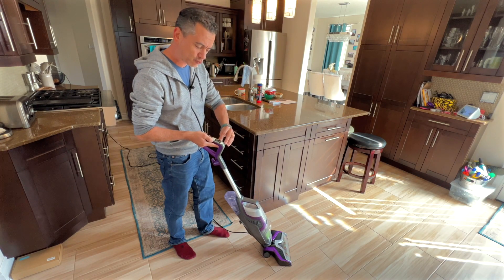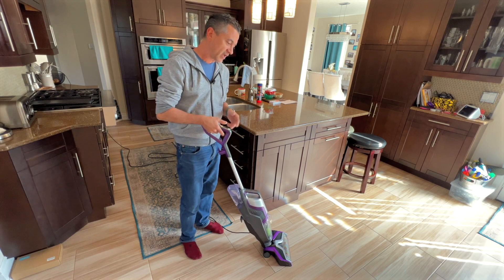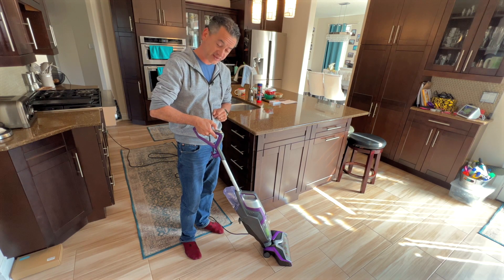It's got two buttons: the area rug/carpet button and the hardwood floor button. So basically, if you're on a hardwood floor just like I am here, I would just press this button.